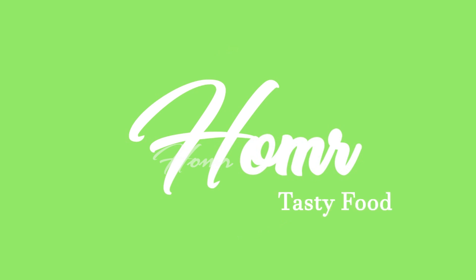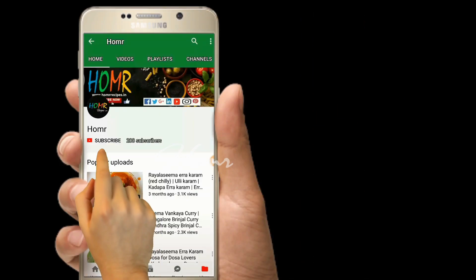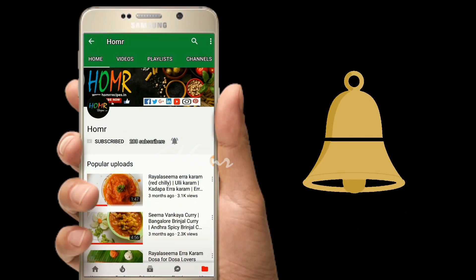Hi friends, welcome to Homer Kitchen. Today's recipe is pepper chicken. Pepper chicken is ready for this day. Subscribe to the YouTube channel Homer Recipes and click the bell icon to get first notifications.